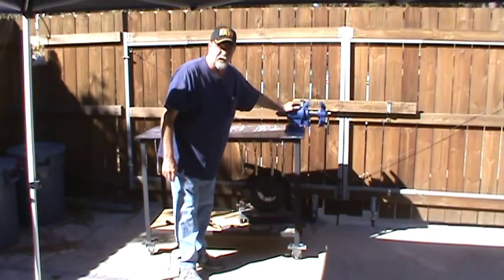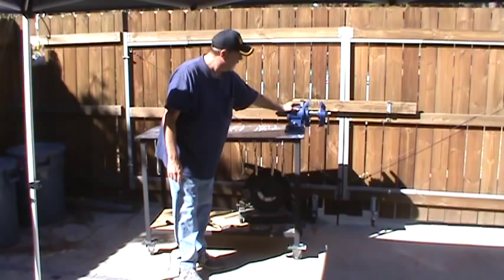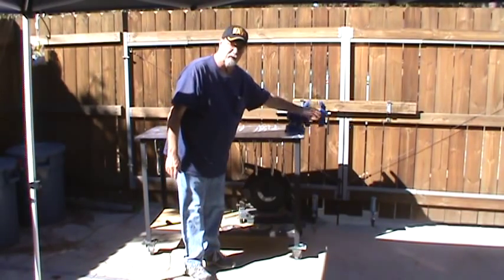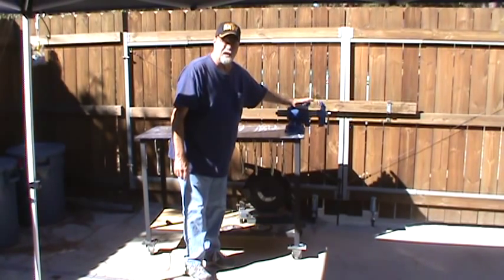This vise was a Christmas gift a few years ago from my oldest daughter, and it's a pretty good vise. It'll swivel in the front, or you can work with clamp pipe in it, or just the regular straight jaws.